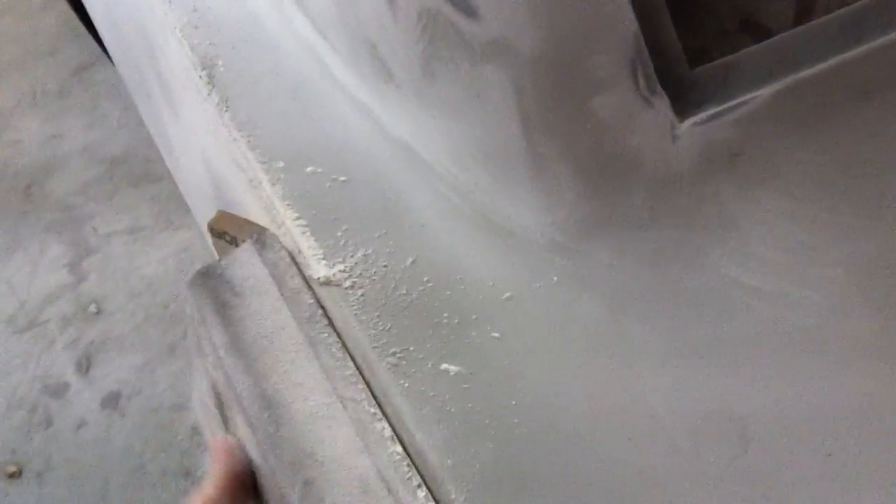You can see there's a little bit of a hard edge left right there. So if we sand that a little bit more.